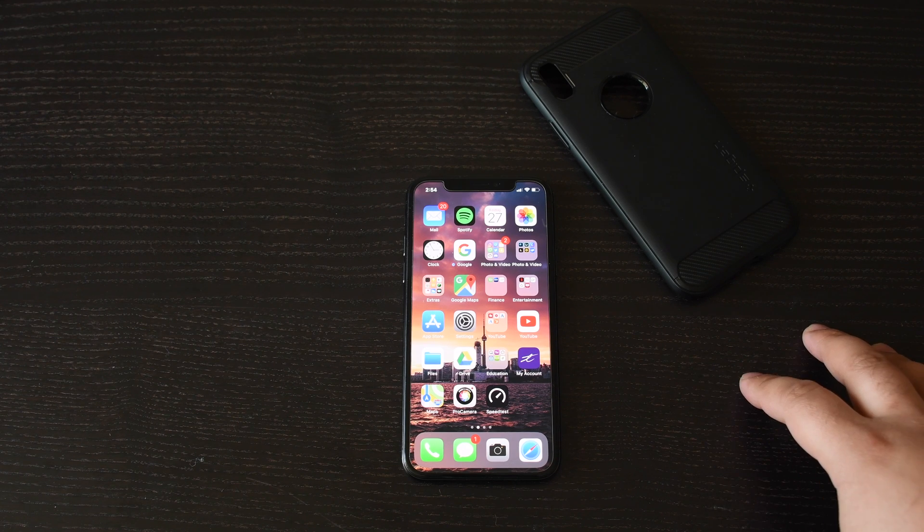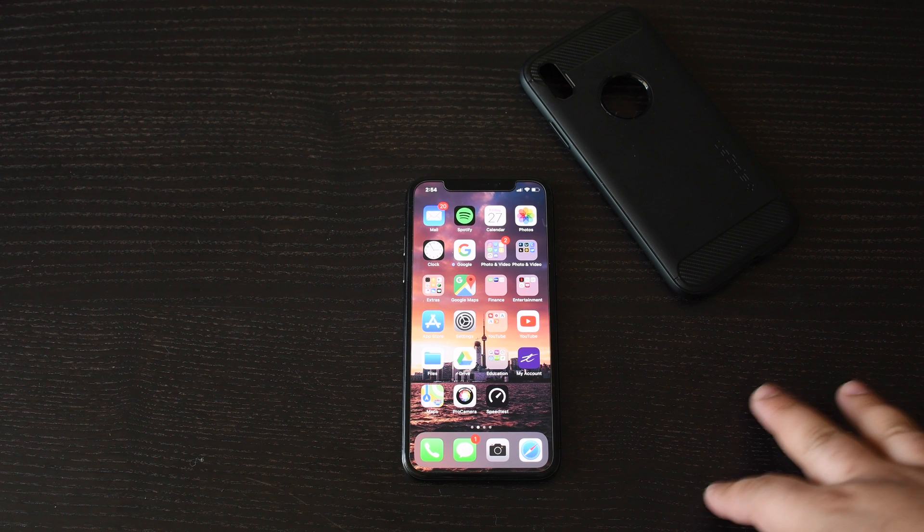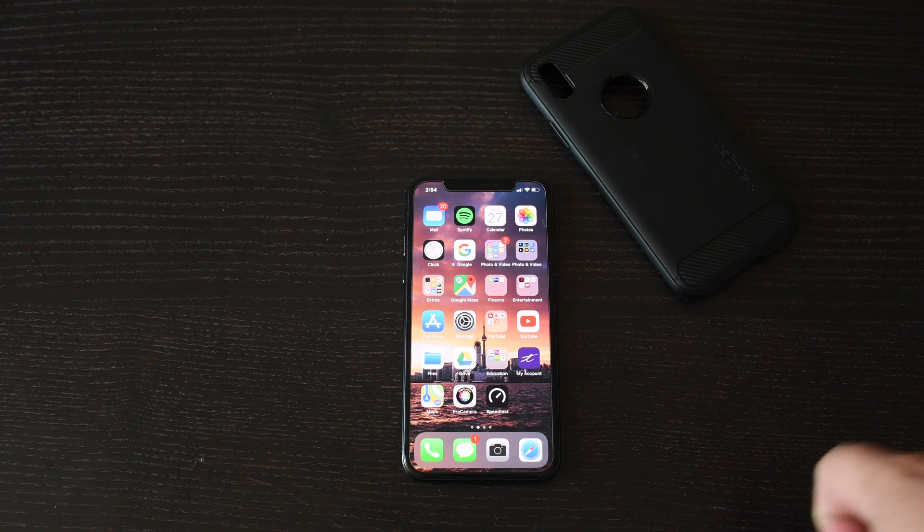Your iPhone X is frozen and nothing's working, you can't turn it off or on. I'm going to show you how to do a hard reset for your iPhone after this.